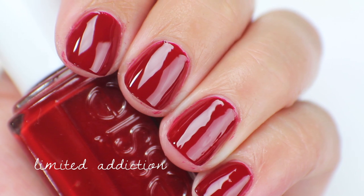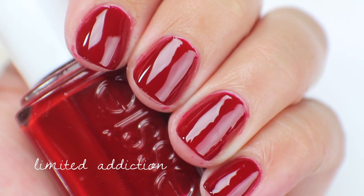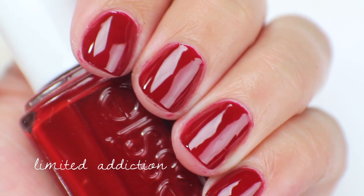This is what Limited Addiction looks like up close. I am going to de-stash this one because I've kept a couple of other red creams, so it just doesn't have space in my stash anymore.